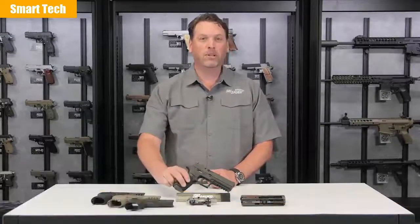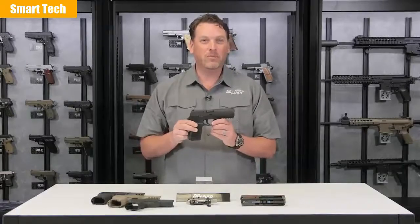Hi, I'm Phil Strader with SIG Sauer. You've heard the term all-for-one and one-for-all. Well, I have a one-for-all solution for your pistol needs, and that's the SIG P320.